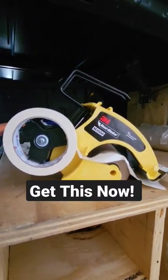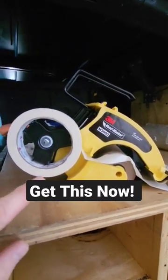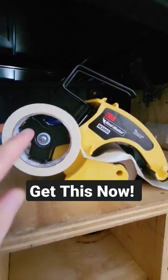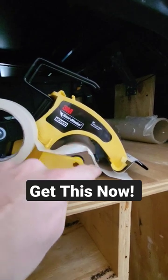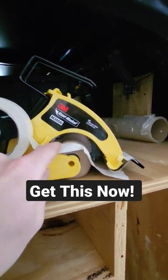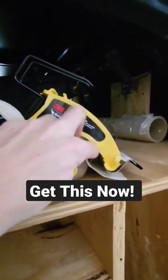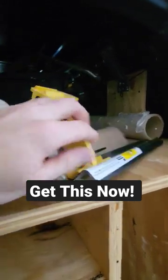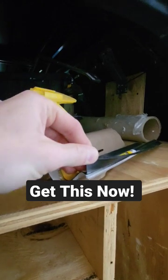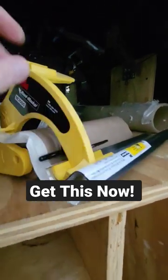I know I've mentioned this in a few of my videos, but if you're painting anything and you don't have one of these, you've got to get one. This is a 3M handmasker. Tape goes on here, it goes down through there, and then up onto the paper. You can also use plastic, and this little tab here keeps the tape onto the paper. You come over here, and then you pull it with a very sharp blade that's on there, and that's how it cuts.